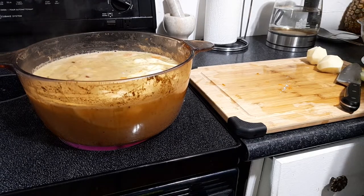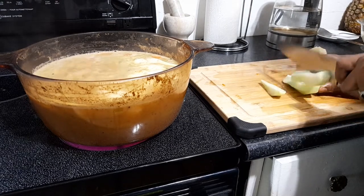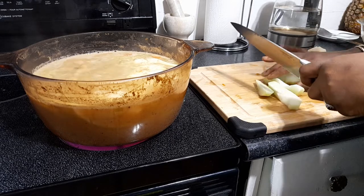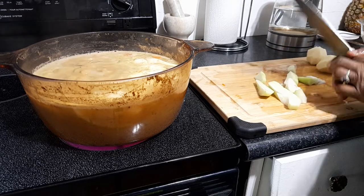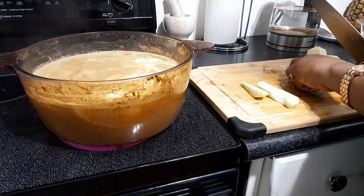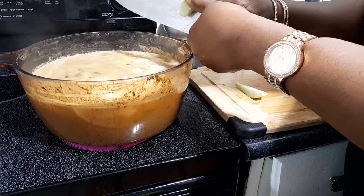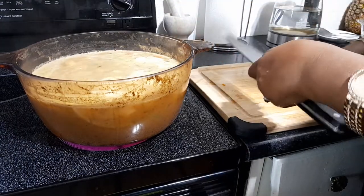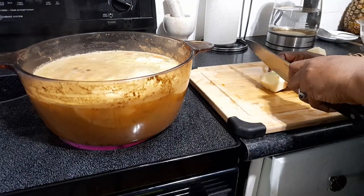Ital soup doesn't have any meat in it, just your veggies. You know, some people use whatever peas they want to use, but I love my red beans in my ital soup. All I'm going to be putting in is some vegetable stock, a little vegetable cube in it, and that's it. No Maggie, no Maggie powder. I have my oregano, basil, and rosemary all going in there — that's it, not interested in Maggie.